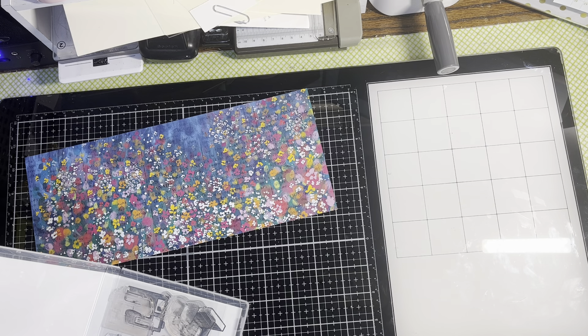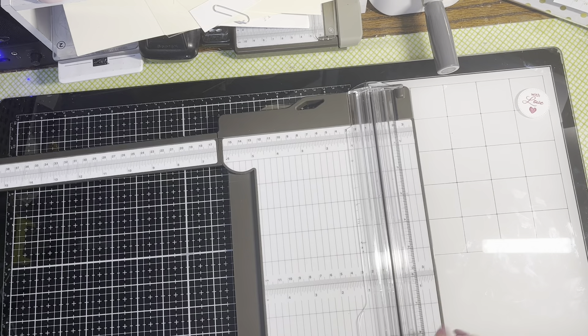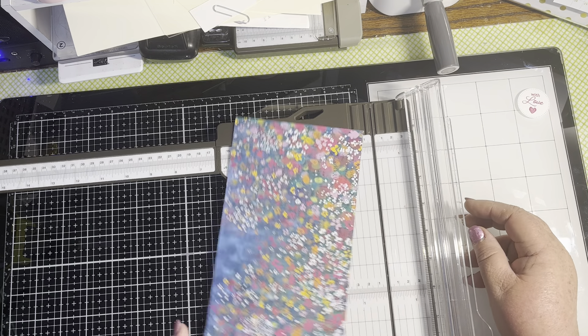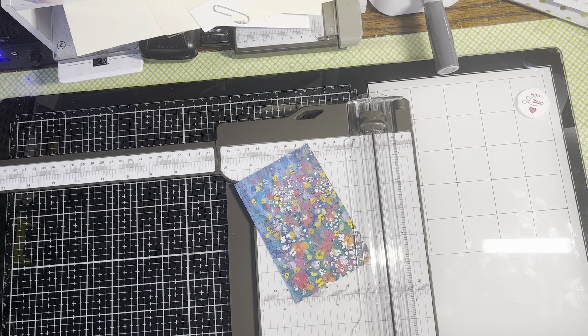Let's let this dry — I'm going to just scoot that up in that corner. I'm going to bring in my paper trimmer and I want a piece of Designer Series Paper that is three and three-eighths by five inches. Let's trim this to five inches.